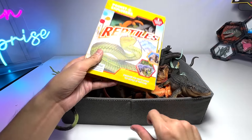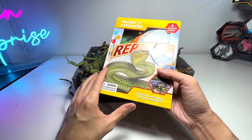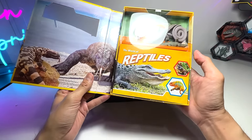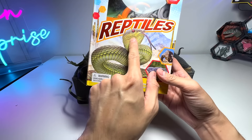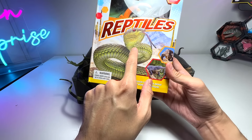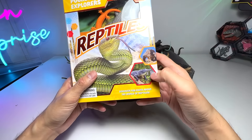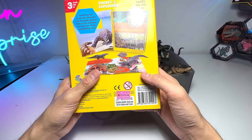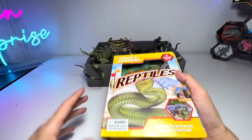Alright guys, so you can see we actually have a book series here. We had the dinosaur booklet, we also had the big cats one, so this is the first time we are getting the reptiles. It basically features, I think, a cobra, a Komodo dragon, and a crocodile. It comes with four figures, and I got this from a local bookstore named Popular.